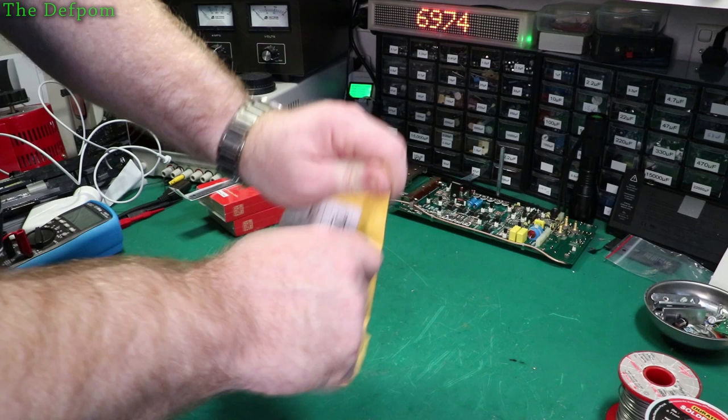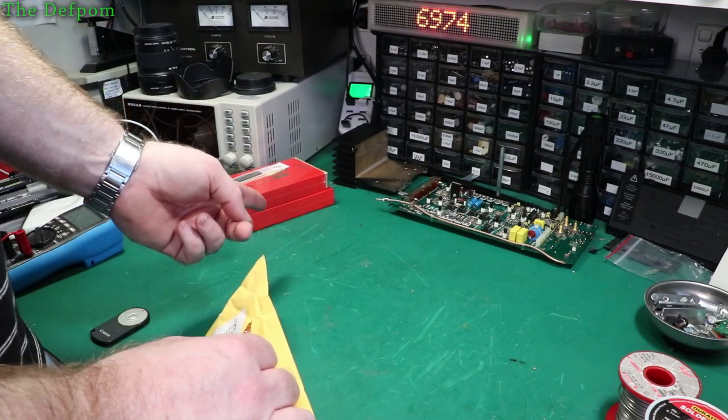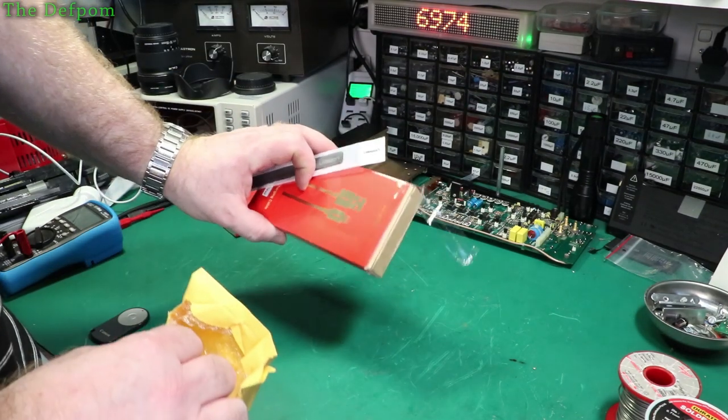Alright, let's see what this is. I hope we recorded the last bit of video. If I didn't record the last bit of video, these are the charge cables.